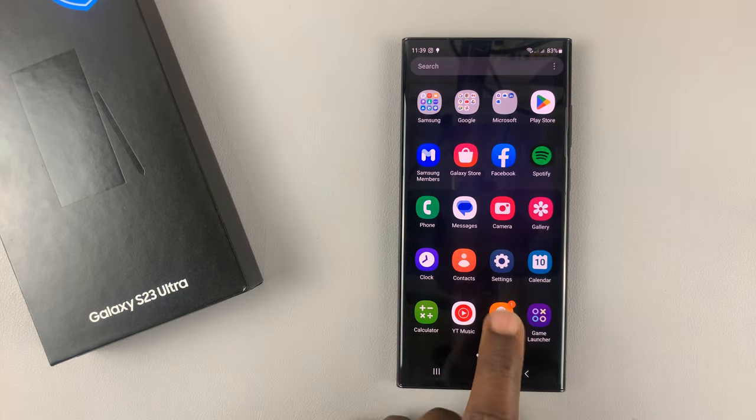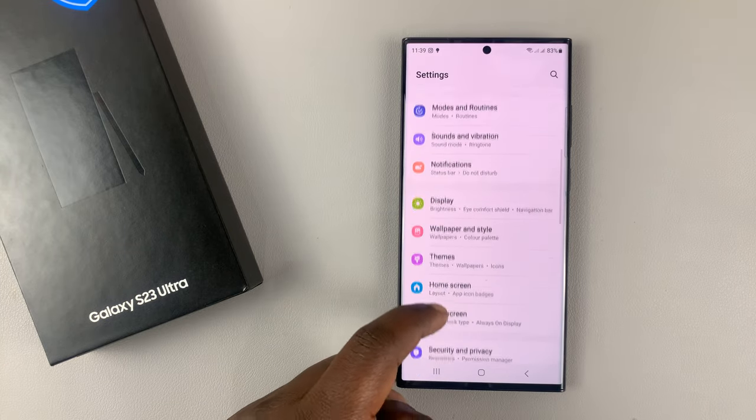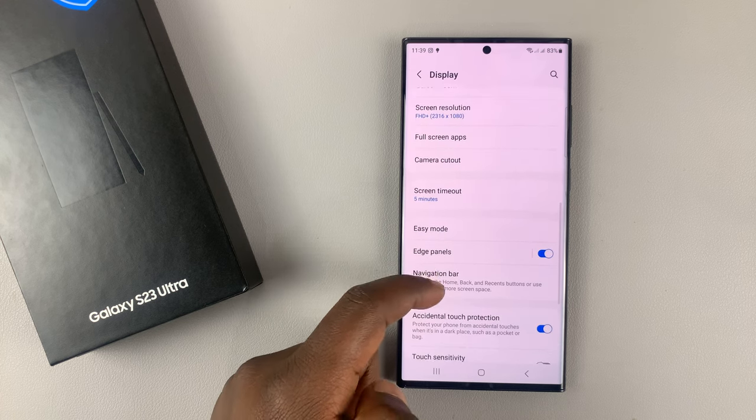To do that, simply go into settings. On the main settings page, scroll down to display, tap on that, and then under display, go to edge panels.